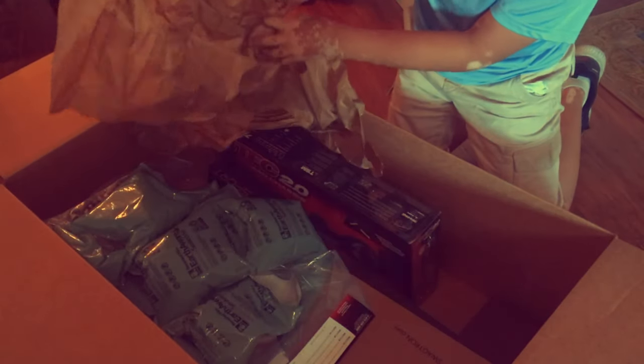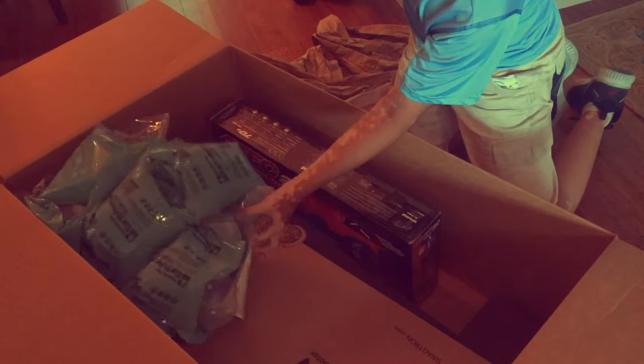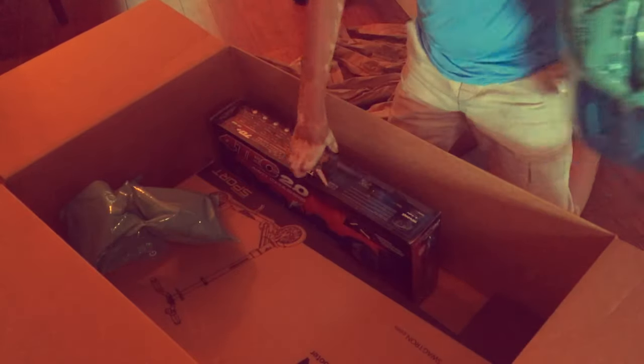Oh wow. Wait, what? This is so cute. Wait, a Vortech card? Wait, the what? What is this? Finally after years? Oh no way. That's probably crappy — no, this is not.